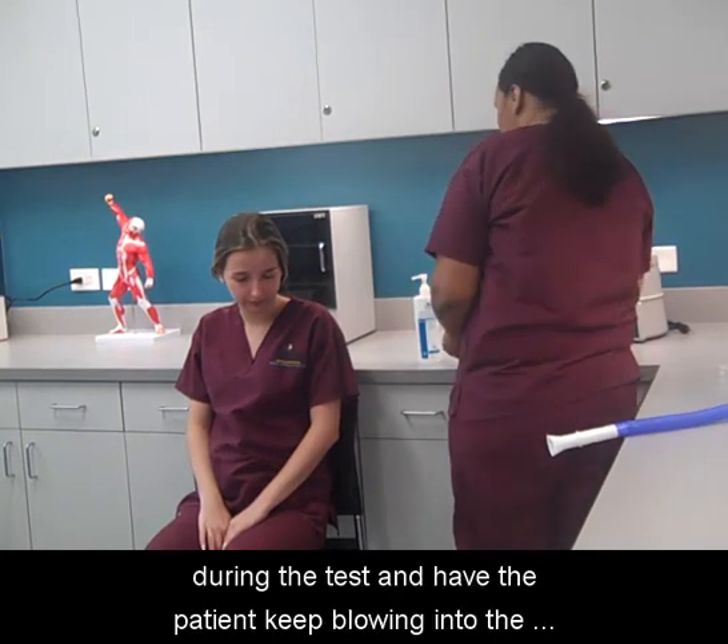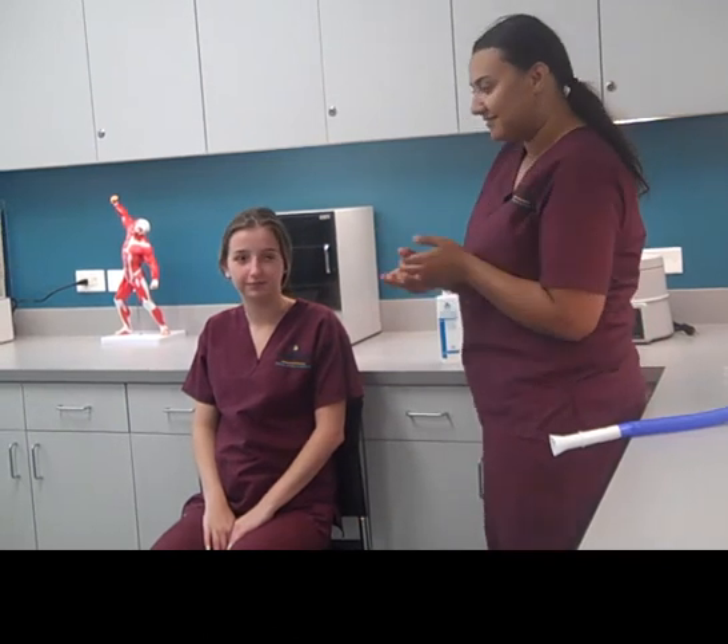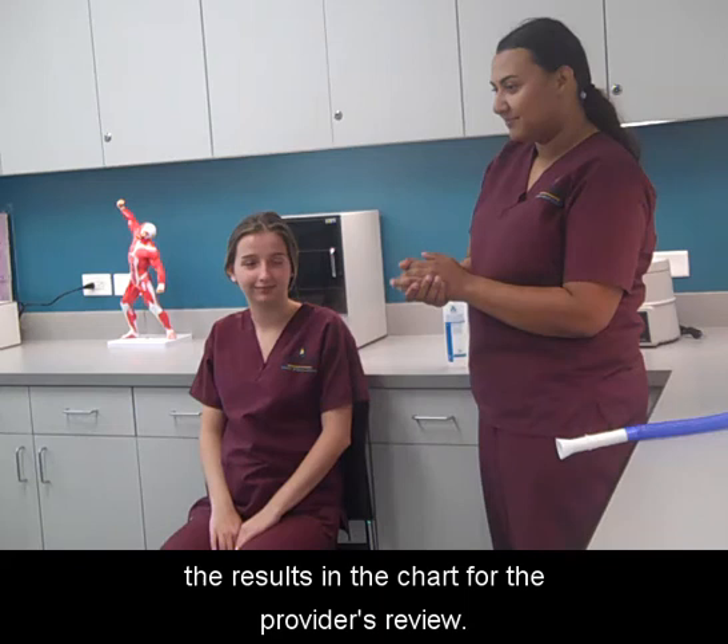Support the patient during the test and have the patient keep blowing into the mouthpiece until told to stop. Document the procedure in the patient's chart and place the results in the chart for the provider's review.